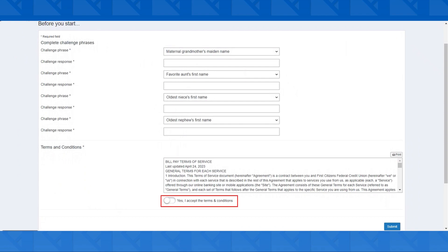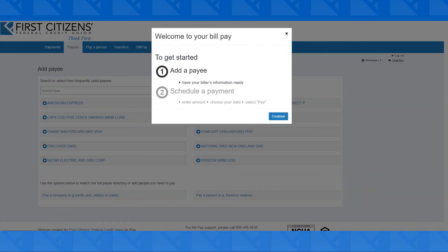Once done, select the option below that says Yes, I Accept the Terms and Conditions and then click Submit in the bottom right. And there you have it! You're now enrolled in BillPay and can start scheduling payments.